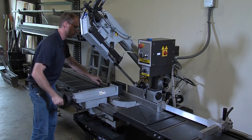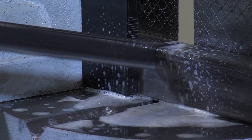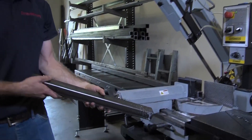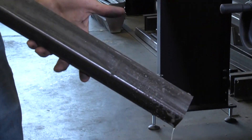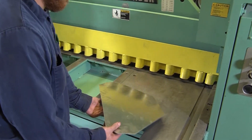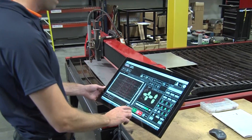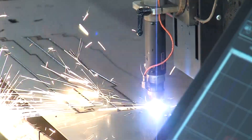Linear and bar stock are cut to length on the bandsaw. These parts will be used as structural supports in the machine and for pump and cabinet stands. Metal sheets of stainless steel are sized on a metal shear, then shaped by computer controlled plasma and laser cutting systems.